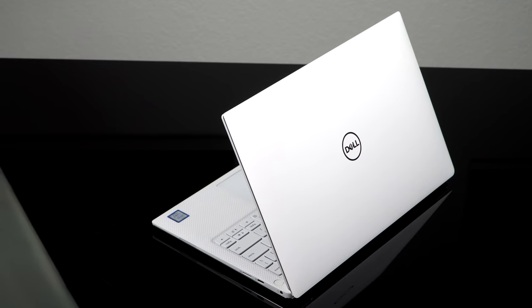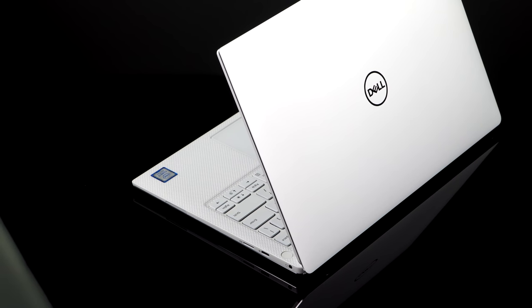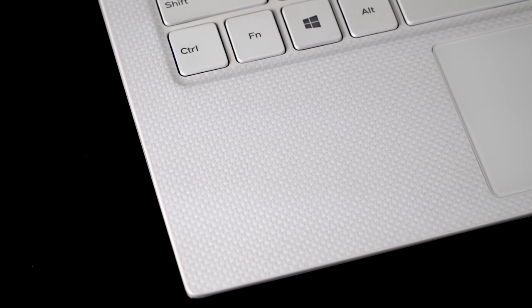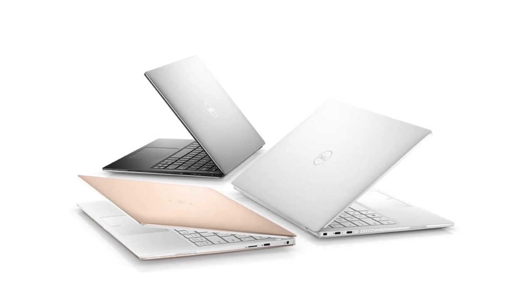So this year, what's new is this color, which is sort of a silvery white or almost a pearlescent white. It has the white basket weave interior that you can get with the rose gold version from last year. Rose gold is still available, as is the usual silver with the black carbon fiber interior.